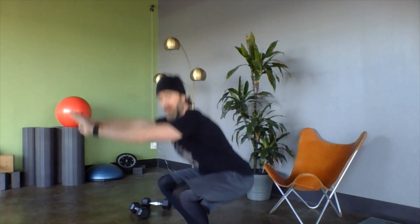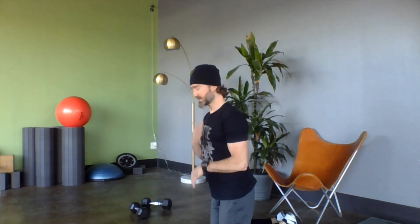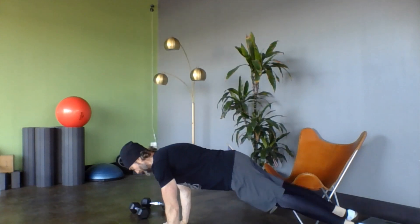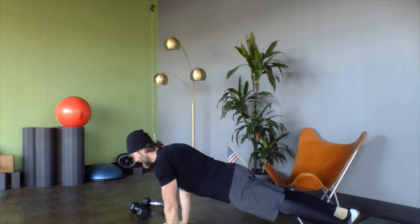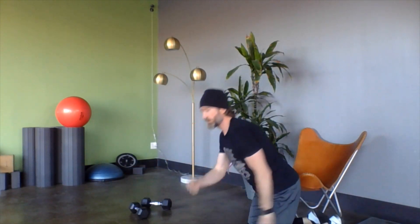For push-ups, same thing with the eyes — keep the head in a neutral position. This helps prevent dropping the hips or arching the back. You should be looking at the floor straight ahead; head stays neutral as you do your push-ups. Straight arms at the top, chest to the floor at the bottom. If you look at the floor, the head stays nice and neutral.